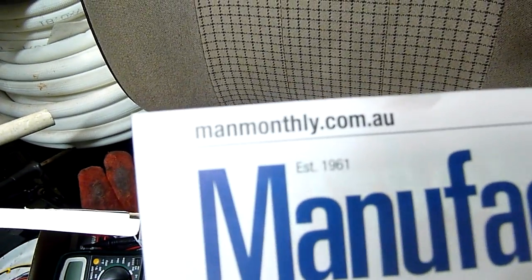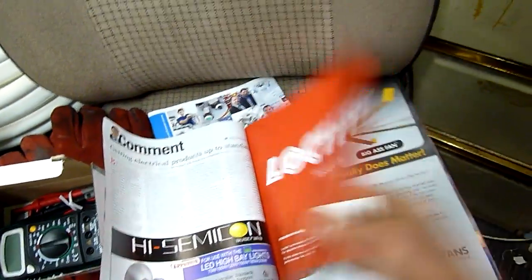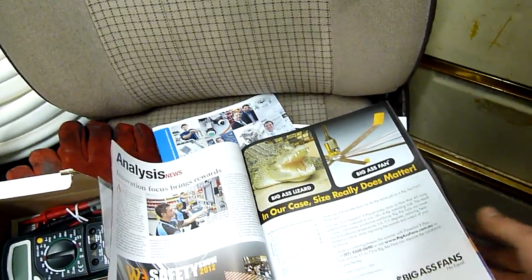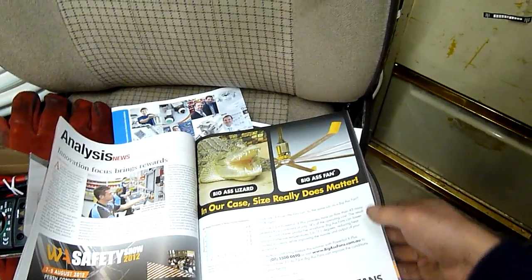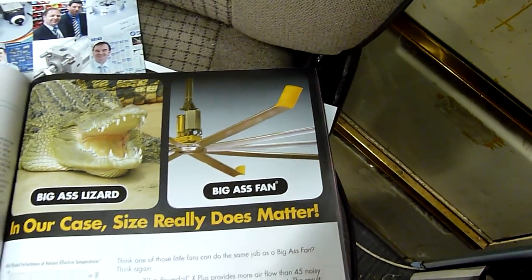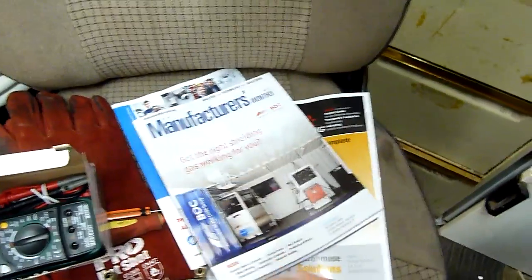Manufacturers Monthly is always good to read through - it's got a website there. It covers health and safety, innovations, automation, all that sort of stuff, so you can read it online if you're not eligible to get it in the industry. I had to laugh at that fan company - but then again, you do have like a three metre blade span, pretty serious. Look that one up, it's well worth it if you're into industrial stuff.